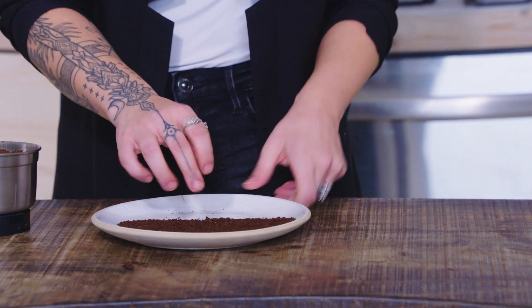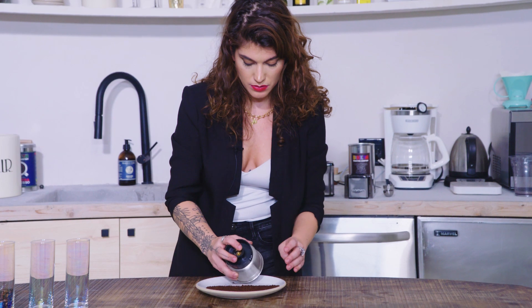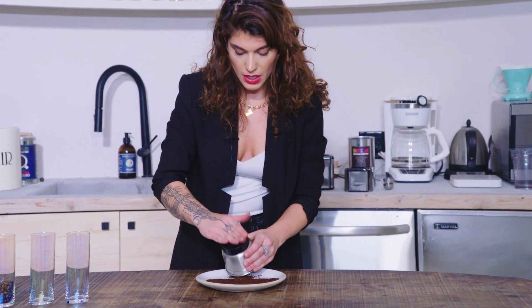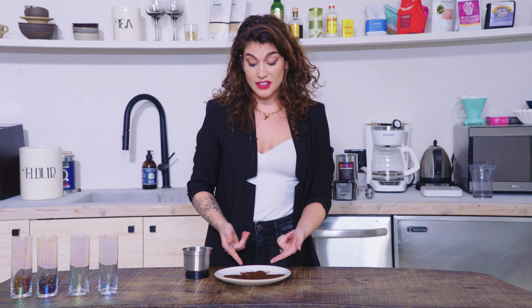Something else that happens when you grind coffee, especially dark roast, is you get these things called fines. The beauty of grinding on a blade grinder and getting fines when you're making coffee in a Black & Decker, a Mr. Coffee, or a very common coffee maker, is that the fines actually help add mouthfeel and they help add consistency and extraction. Which is pretty cool.